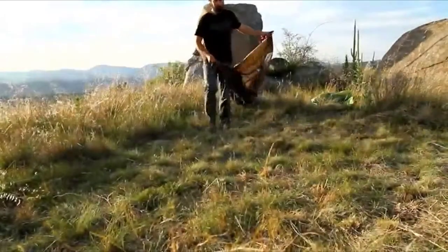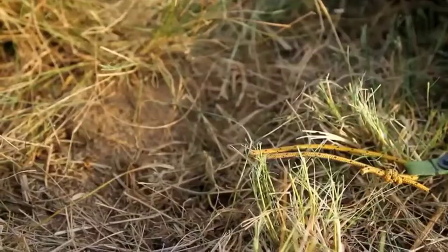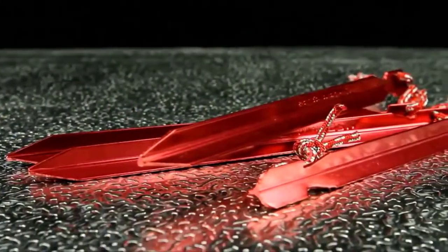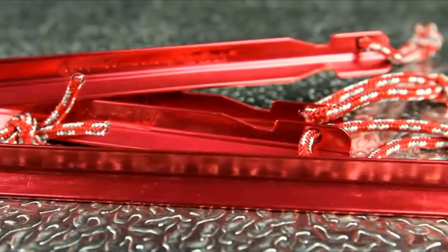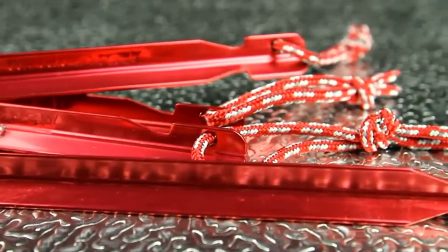Groundhog and Mini Groundhog stakes are the most popular designs MSR offers. The Groundhog's sturdy Y-beam design provides solid anchoring in almost any soil environment. Durable 7000 series anodized aluminum resists bending and stands up to repeated use. Each stake comes with an attached pull loop for convenient removal, and the bright color makes them easy to find.